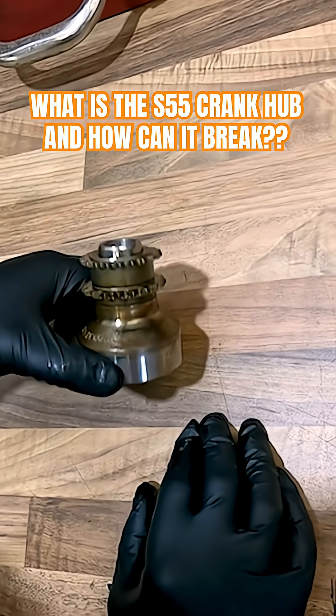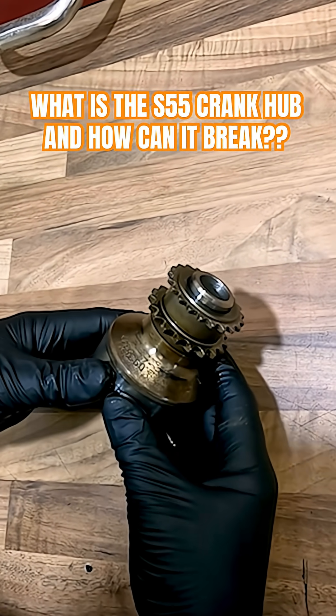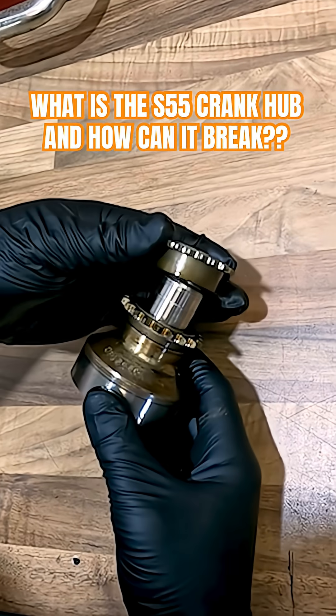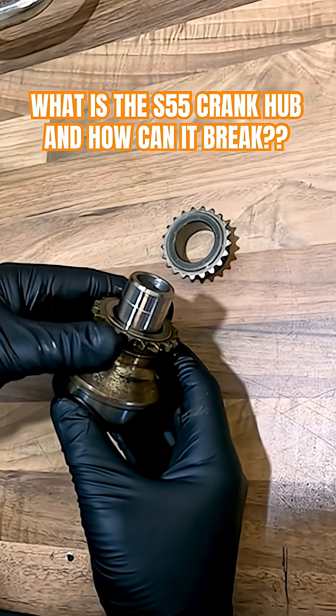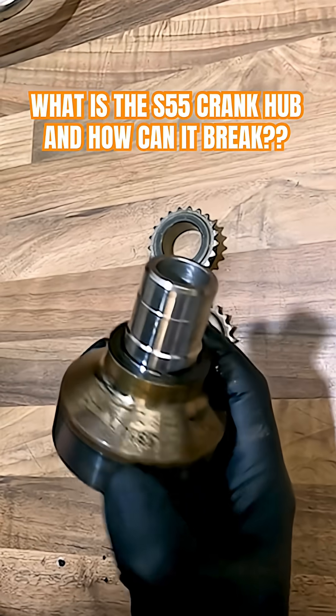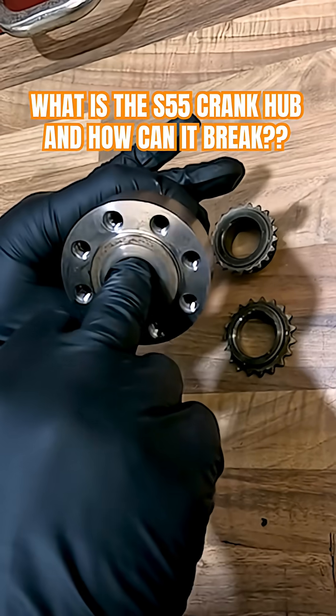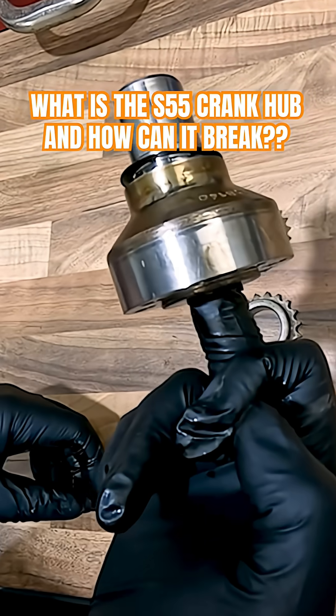So what is the S55 crank hub? This is the crank hub design that BMW put on the S55 as standard. As you can see, it's in three pieces. You've got the gear for the oil pump and the gear for the cam timing. This hub holds it all together, and there's a massive bolt that goes through the centre of this hub at a crazy torque.